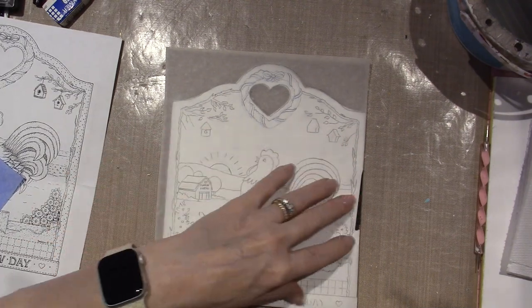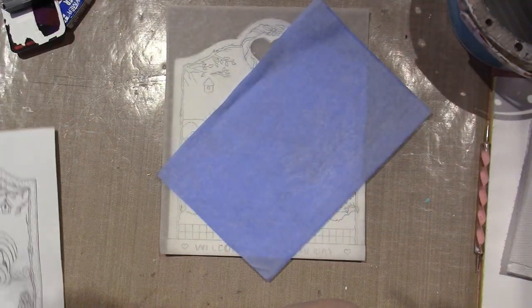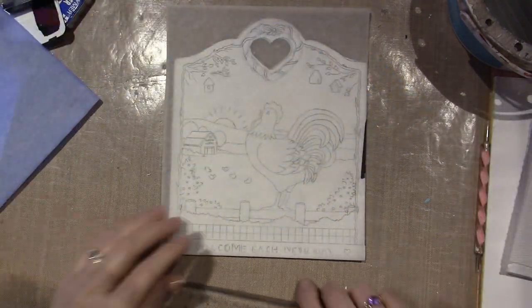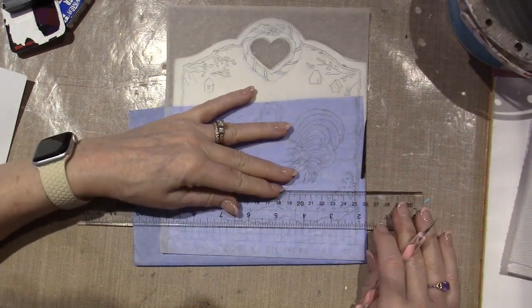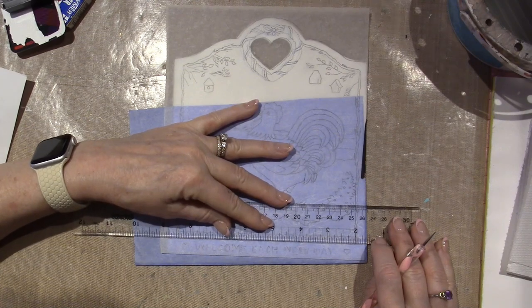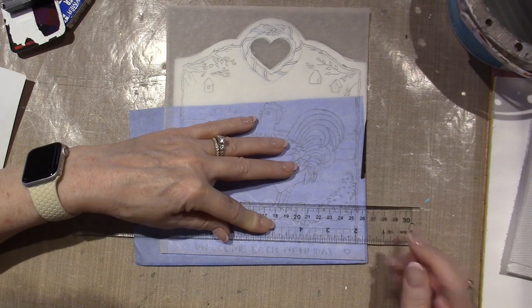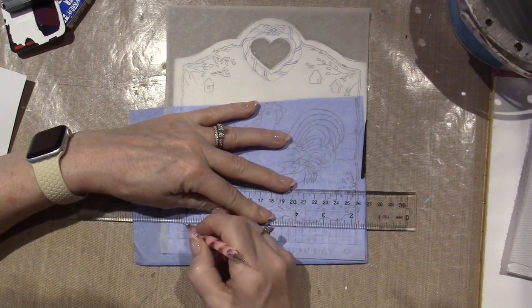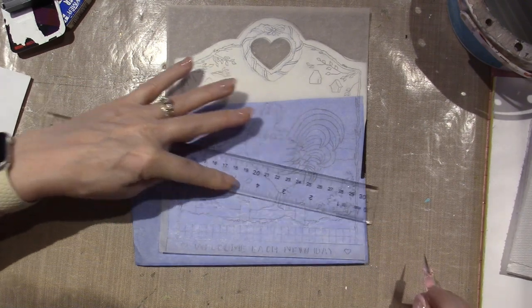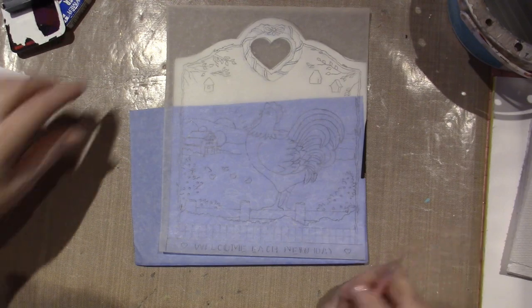That looks real nice. Now here's what I'm going to do to get those straight lines straight — I'm going to use a ruler. When I go over it in ink I may use a ruler, but I don't want to press my pen down too hard, so I may freehand it. I don't know. I'm not going to worry about the fence being perfectly straight because it's a fence — it's a piece of wood.